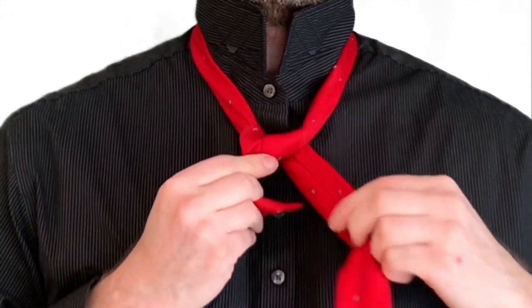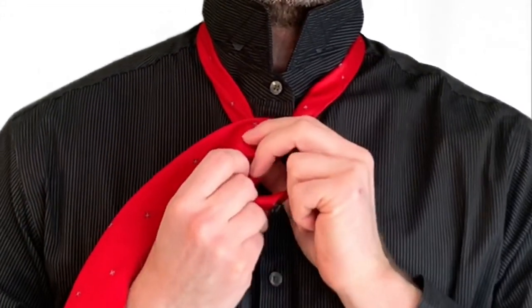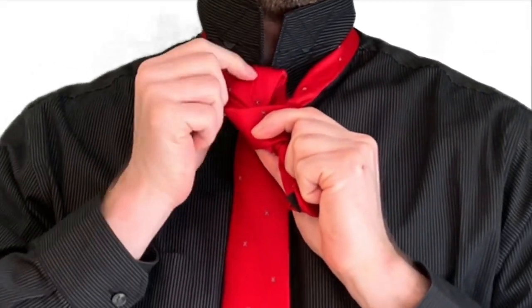Now fold it straight across the front — this will be the front of your knot. Then pull it up through the neck hole from behind.